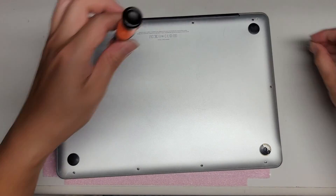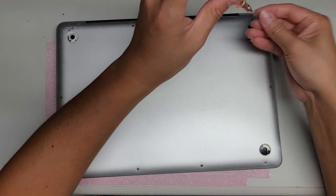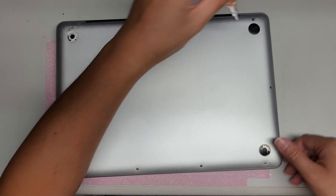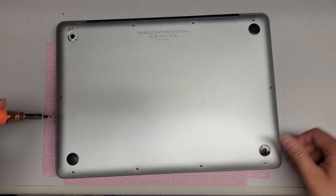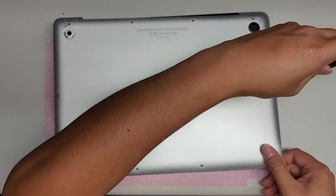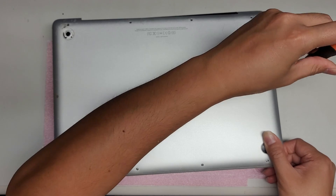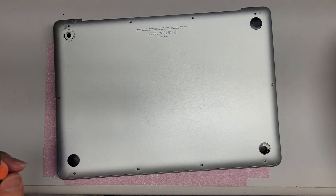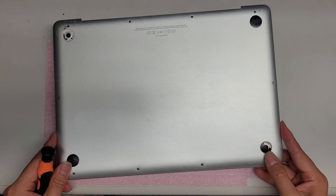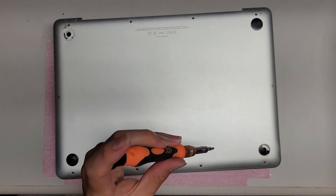Let's remove all these screws. Make sure you're using the right size screwdriver — don't use a PH1 or J1, you need the zero. Be careful because the trackpad is popping up and pushing on the screen. Don't apply too much pressure. The battery is so bad that as I take the screws out, it's actually flinging the case out, so I have to be very careful opening this.